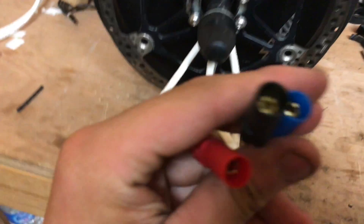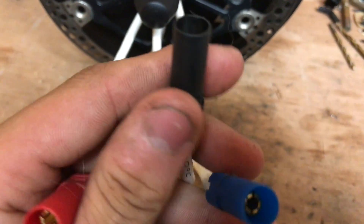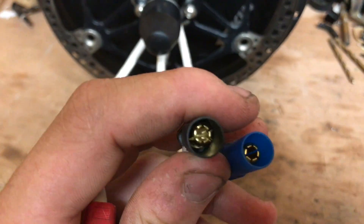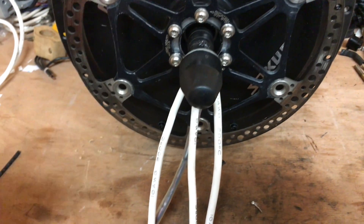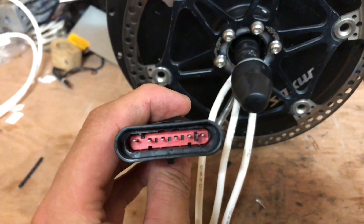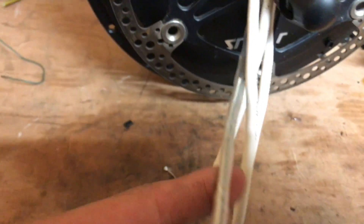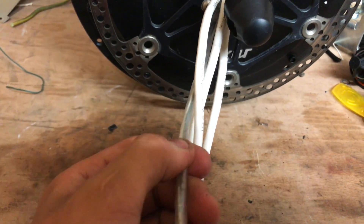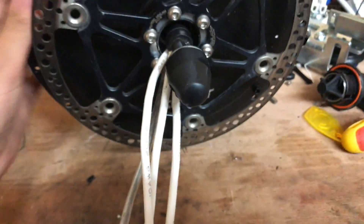For connectors, I've got XT150s, which can handle 150 amps continuous and a maximum of 250 amps, which is quite a bit. For the hall wires, this motor normally has two sets of hall sensors, but I didn't want two massive connectors on it. I put loads of heat shrink over to protect the wires, and this is an automotive waterproof 6-pin connector.